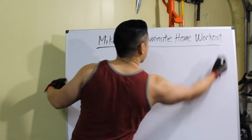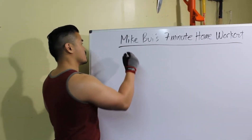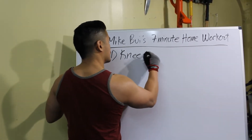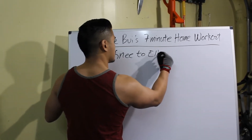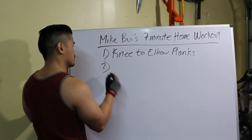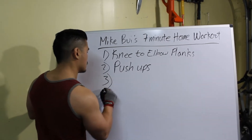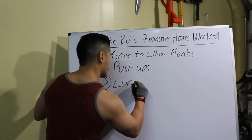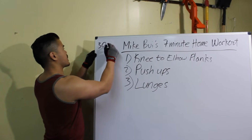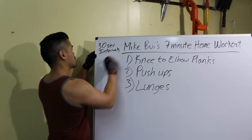This seven-minute workout is going to consist of three exercises: number one, we're going to do knee-to-elbow planks; two, push-ups; three, lunges. So three exercises, 30-second intervals for seven minutes.